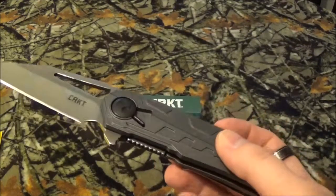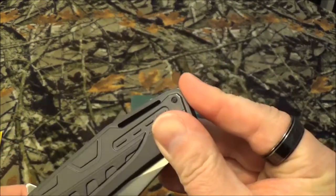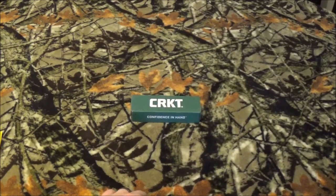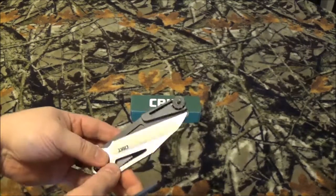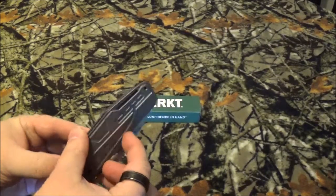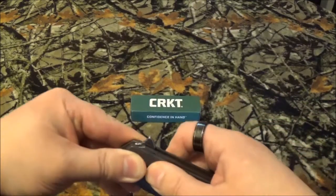Now, like I said, it is the field strip technology, and that's pretty easy to do. Basically, move that to the up position. Back here is a little wheel. You just turn that — hear that click? Comes apart. Easy peasy for cleaning. To reassemble it, you just do the exact opposite of what you just did. Hold that pretty firm, go back the other way with that, and move that down.